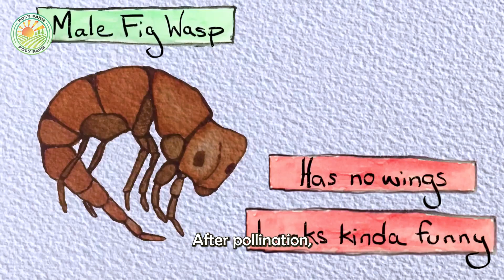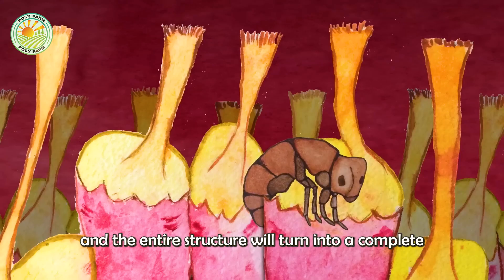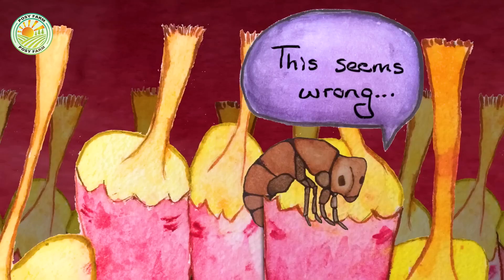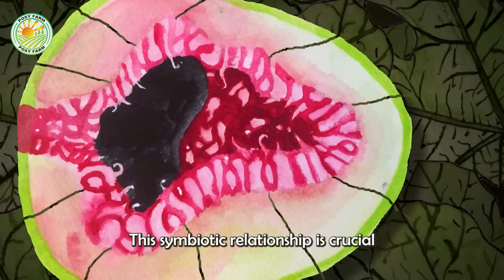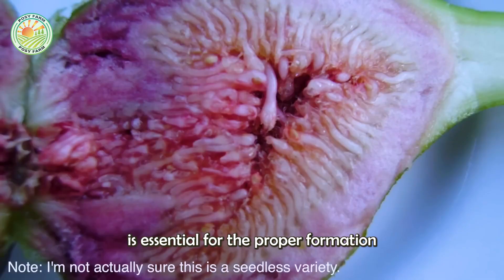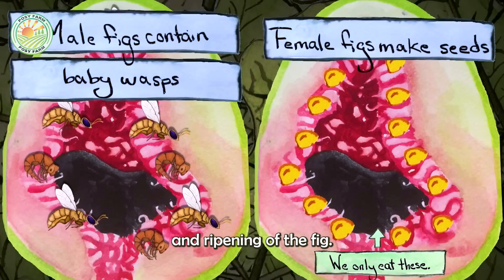After pollination, these flowers will develop into seeds, and the entire structure will turn into a complete fig fruit. This symbiotic relationship is crucial for the reproduction and development of the fig tree, as the presence of the wasp is essential for the proper formation and ripening of the fruit.